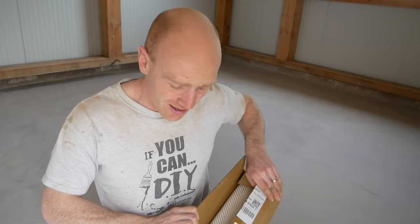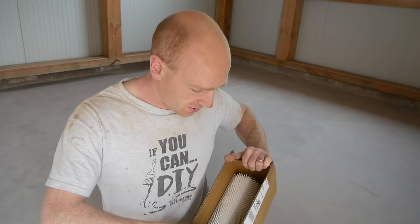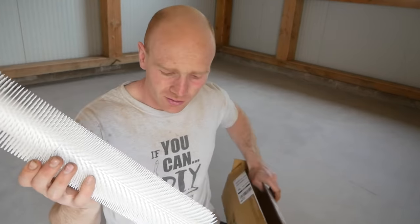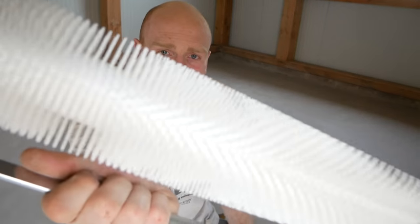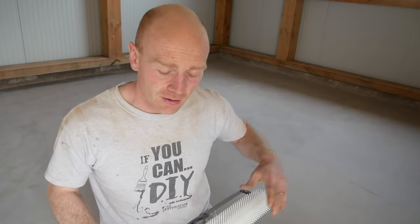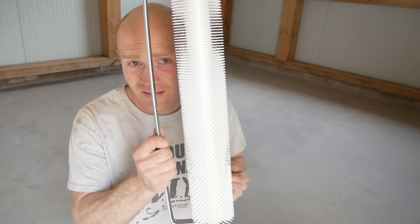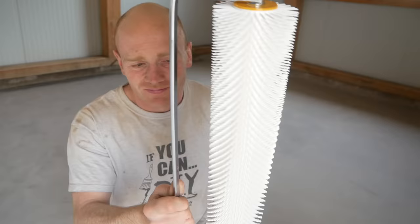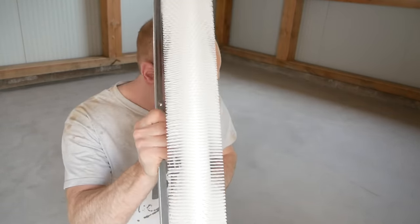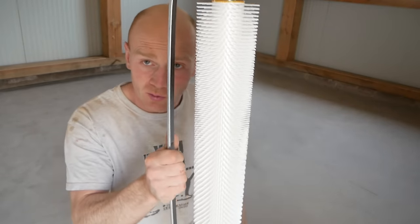We're going on with the high-build epoxy anyway so hopefully all of that will get filled. What I should have done is waited — because the spiked roller turned up five minutes ago, which would have prevented all that. By running the spiked roller through, it helps smooth things out and more importantly pops the air bubbles and releases them to the surface. I should have used it. I was being impatient, but there's a lesson — I'll stick a link to it down below if you want to do it properly.